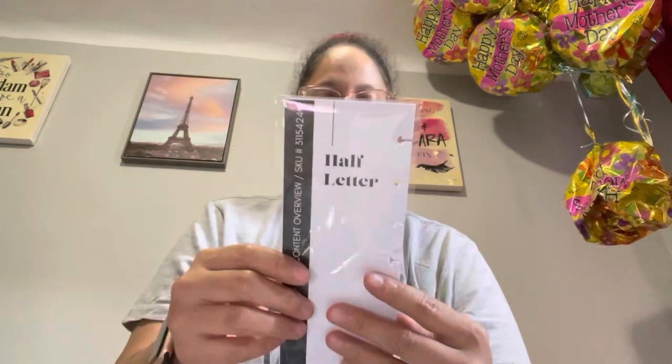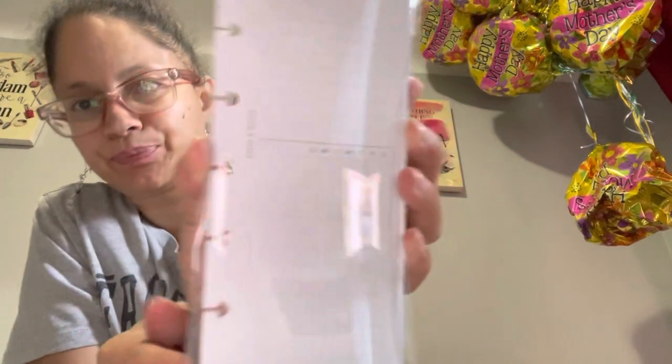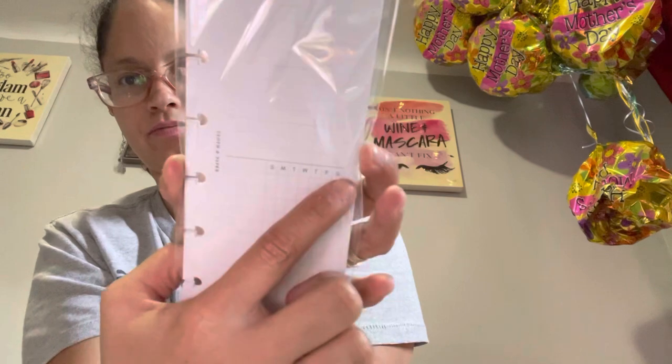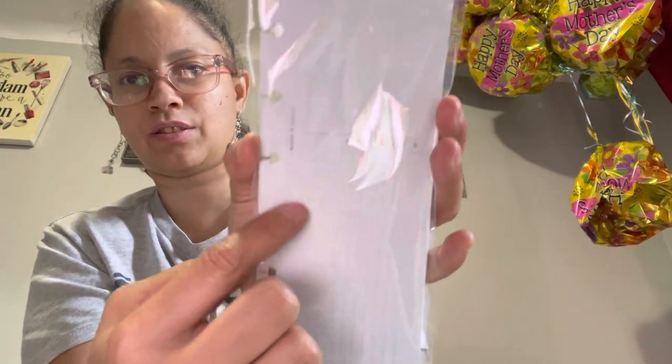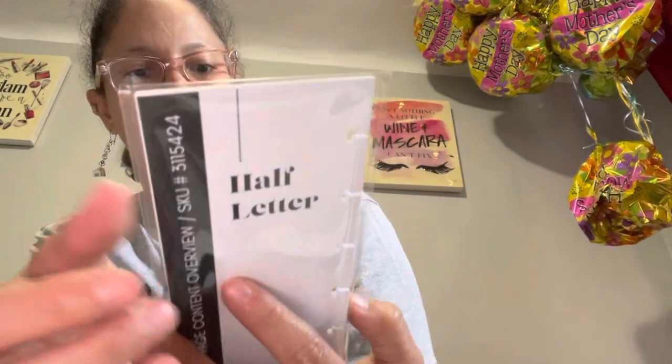And then this is half-page content overview — creative overview, important dates, and I believe this is a tracker, right, like a habit tracker? Because it has Sunday through Saturday. So you write the description and check it off as you do it. And then the top is important dates. I mean, I think it's okay. It's just...